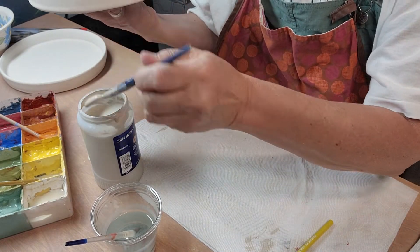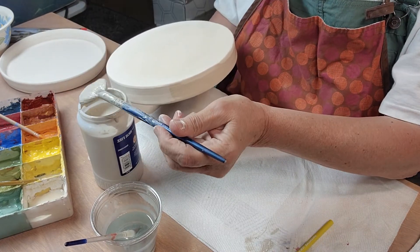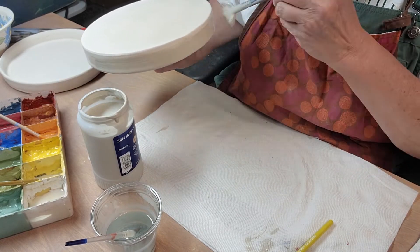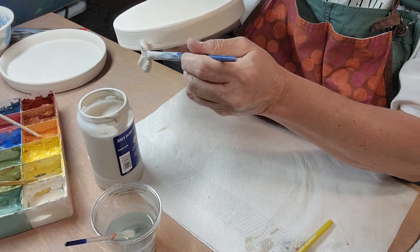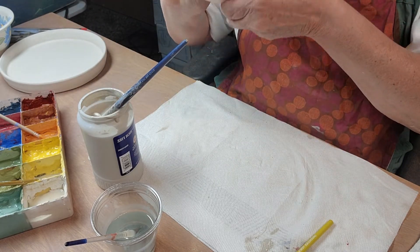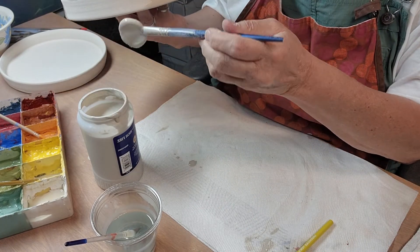I'm going to apply a little on the side. On the sides, you can go back and forth like this, but when you have a design on it, you can't do that. Clear is much more forgiving when you're applying it.